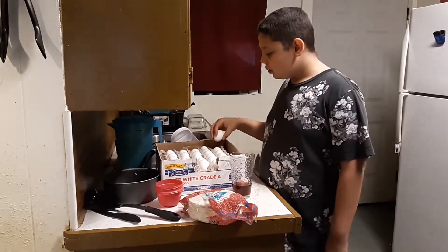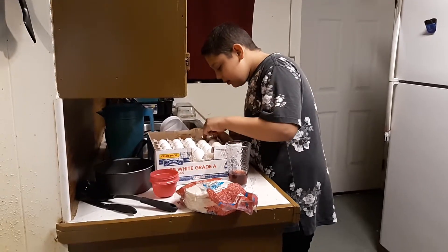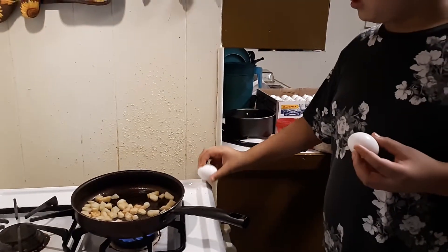Okay, so get an egg. Hold on, get one at a time. Now come over here. Break the egg and put it in the pan, but do it slowly.